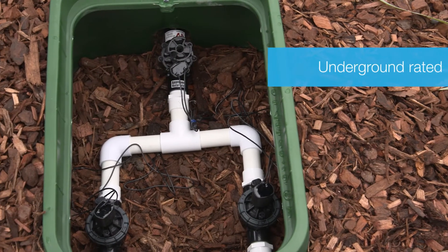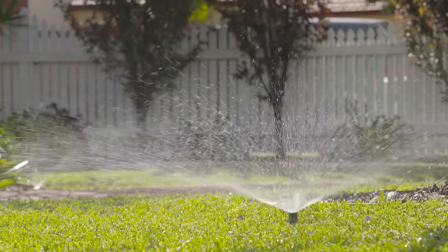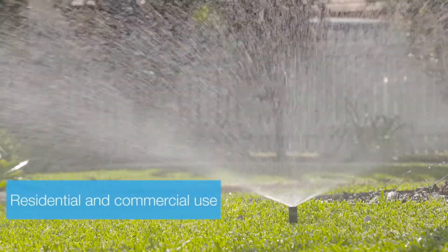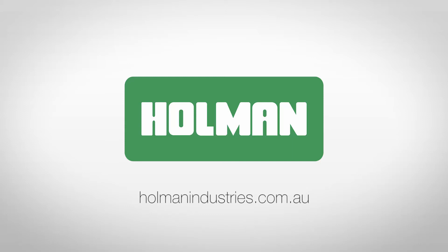The valve is suitable to be placed underground in a valve box. It is best suited for residential and commercial applications, particularly as a master valve. For more information on solenoid valves, visit our website at holmanindustries.com.au.